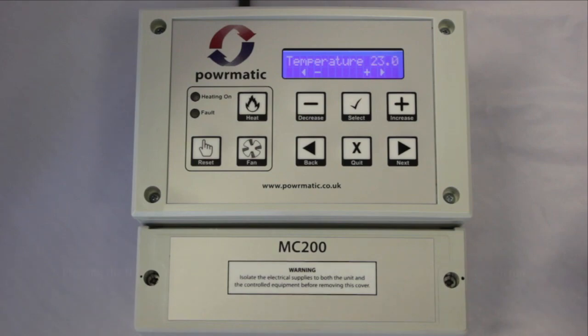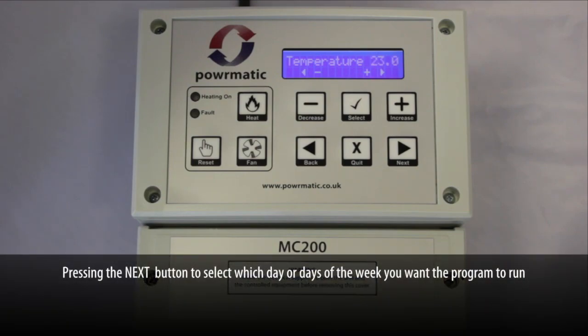Pressing the next button then moves us on to which day of the week, or days of the week, we want the programs to run.